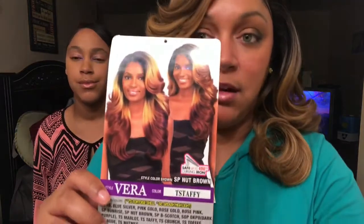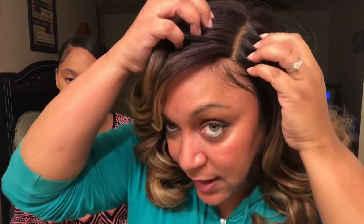One of my cons on this wig is that when you turn it to the side, it is not the same length — this side is short and this side is longer. So you do have to trim it if you want to wear it as a side part, to make the sides even. When you look at the card, she has her wig parted to the side, but maybe her part isn't as deep as mine.